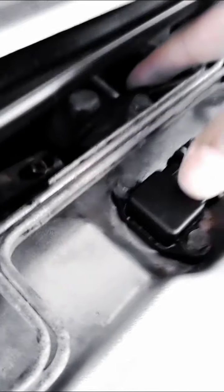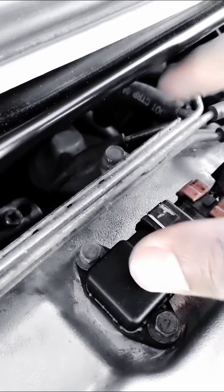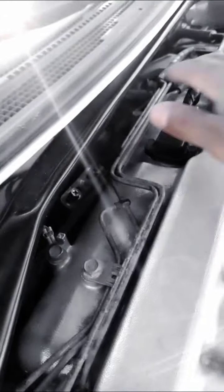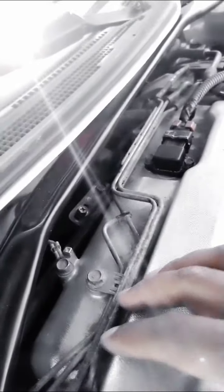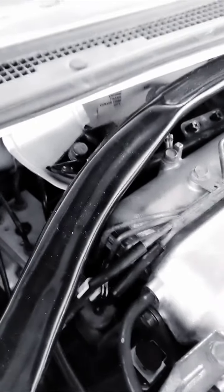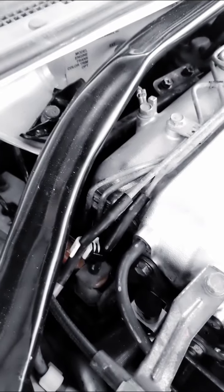It might be a vacuum leak. Get some carb cleaner and spray it while the car is on - spray that line connected to the EGR valve, spray down where the EGR valve is, and spray through those lines. If you're spraying carb cleaner around the EGR line and the idle changes while the car is running, that means you've got a vacuum leak.